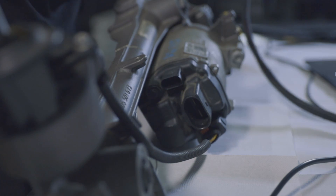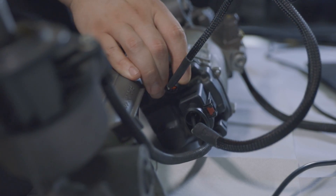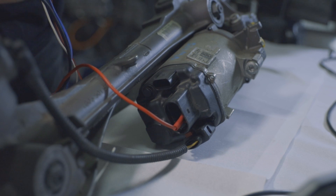You can connect it using a special cable by simply inserting it into the connectors. Alternatively, you can use a universal cable and connect each pin individually according to the provided diagram.